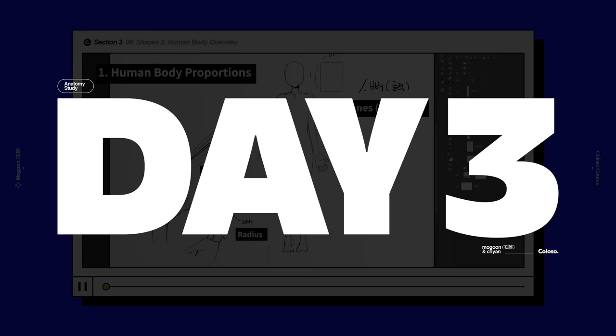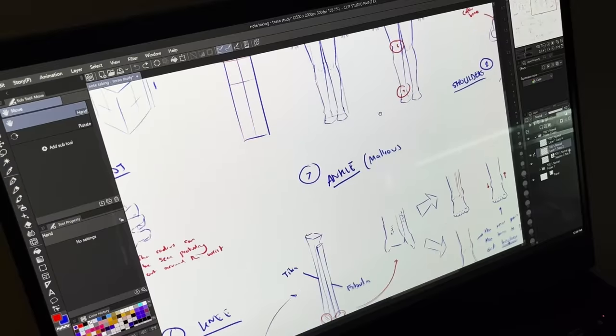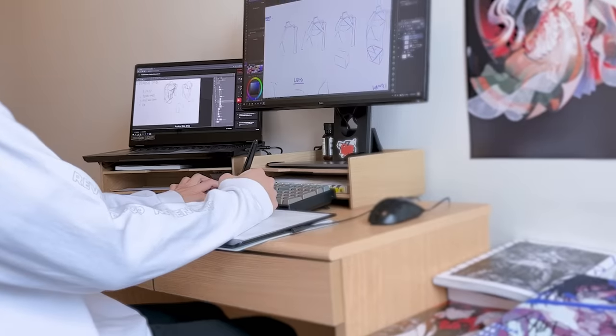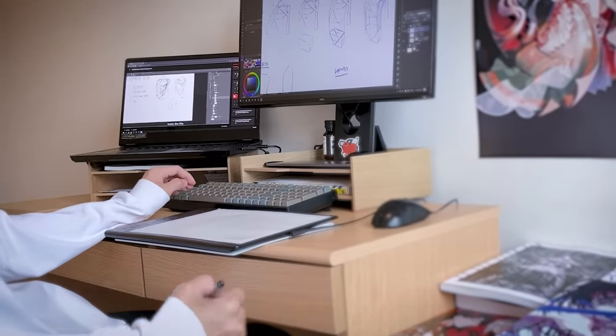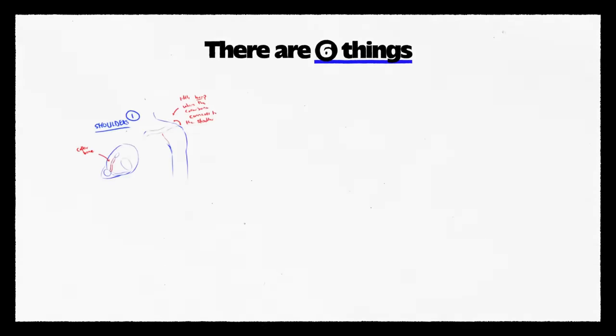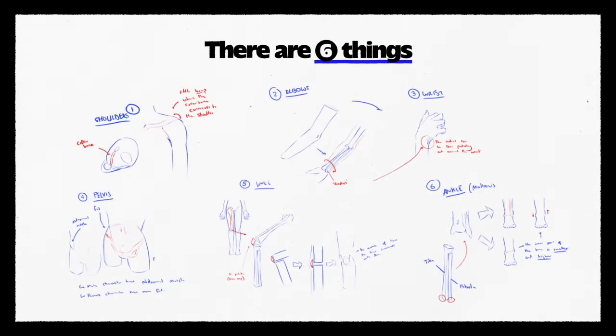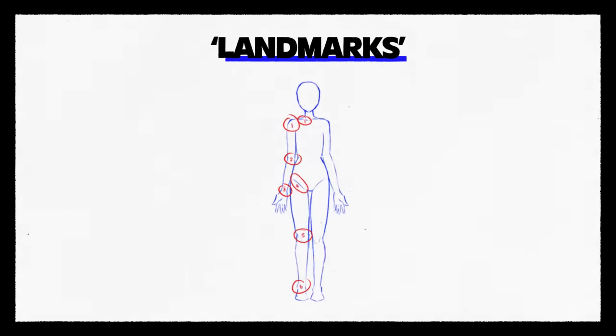When it comes to the body, there's a lot to go through, so day three was me going through Mugun's lecture on anatomy — just taking notes and notes and more notes — which made me wonder: am I just memorizing the lessons? Am I going to remember any of this? But anyways, there are six things you should be mindful of when drawing. Mugun called these the landmarks. From my understanding, landmarks basically help you connect parts of the body together.